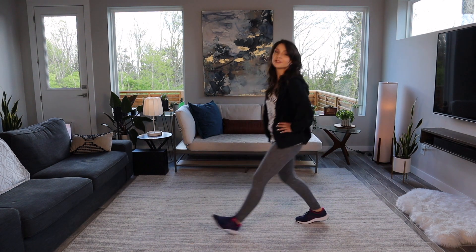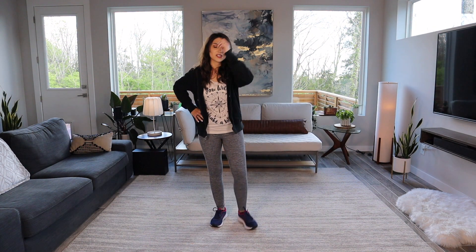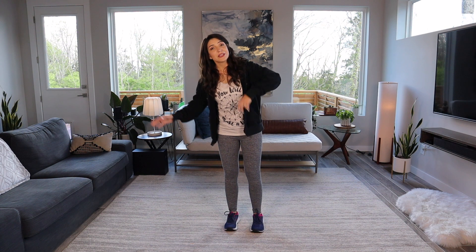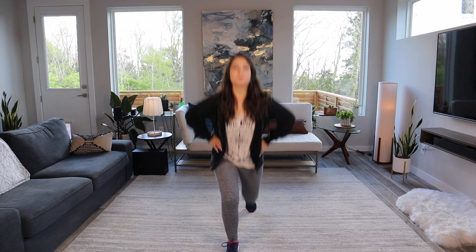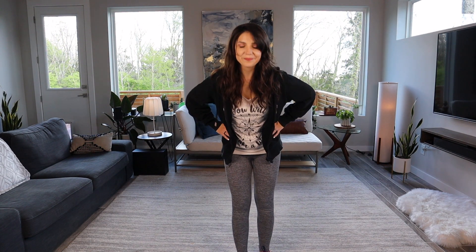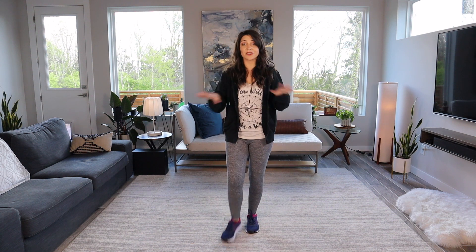So that is the first half of the bridge, and here comes the big challenge — this is a jumping lunge. And guys, there are going to be 16 of these. I'm probably not going to make it through all of them. If you do, you're a rock star, but at least we can see how we do. Back half of the bridge, same lyrics, it just goes up a notch: "I trust the plans of a God who loves me." So we're just going to do jumping alternating lunges — 16 of them. You got this, I believe in you. And then we just go back to the chorus.